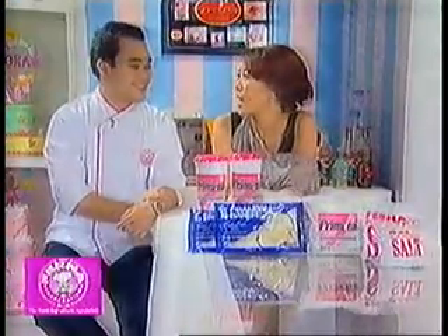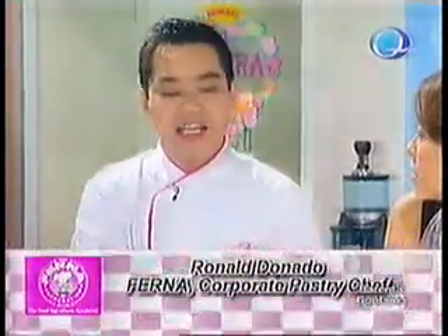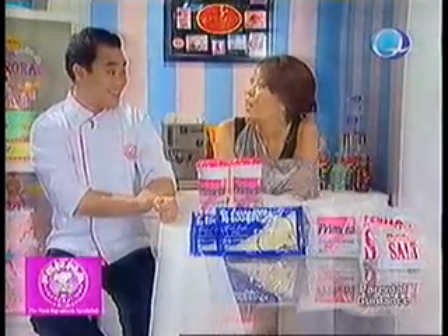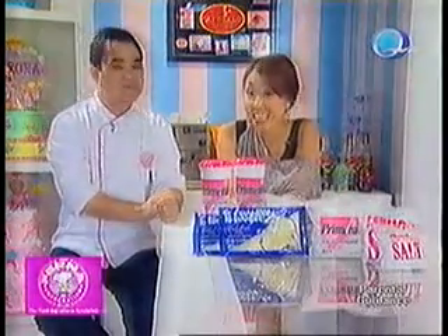Before we get to the next product that you're going to dazzle us with, do you have any idea what Chef Jackie's making tonight? Actually, I'll give you a wild guess. Is it about a bar? It is, actually. Is it butterscotch bars? You're hanging out with us too much because that's right. She's going to make butterscotch bars tonight.